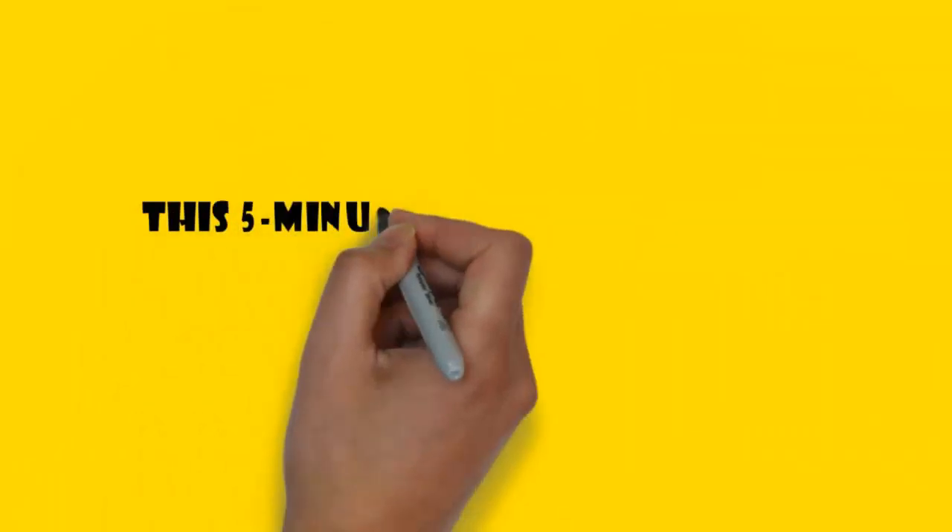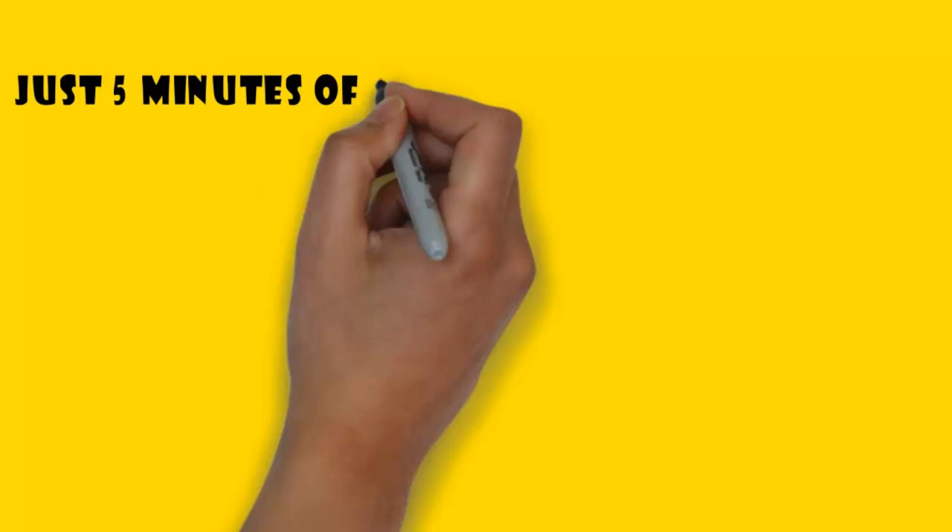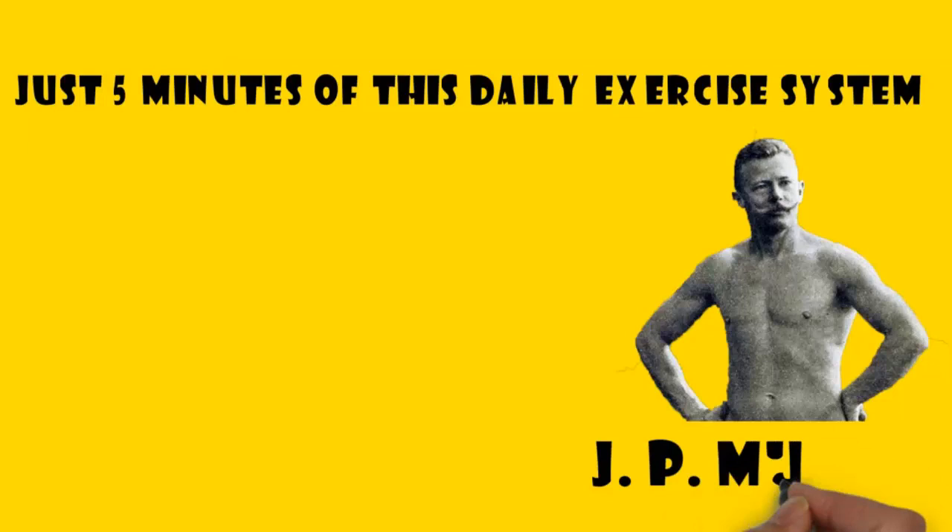This 5-minute system from a famous athlete works miracles. Just 5 minutes of this daily exercise system, developed by the famous biologist and athlete J.P. Muller, will help you keep your body in perfect shape.